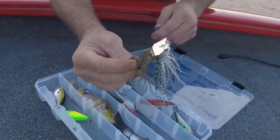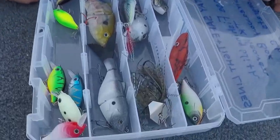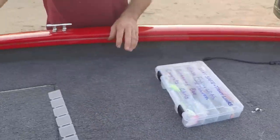A lot of this stuff I've never even used before. I've strictly been doing a lot of finesse fishing — rage craws, Senkos, brush hogs, stuff like that. I've started using the jig, but like this chatterbait here, I've never used a chatterbait ever. So all this stuff gives me a lot of opportunity to try new ways of fishing. Pretty awesome!